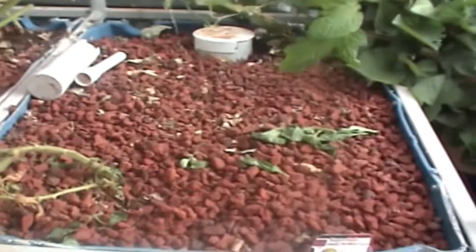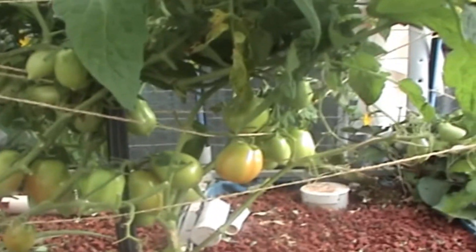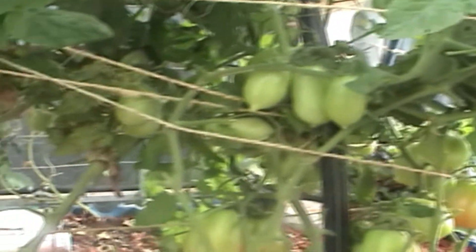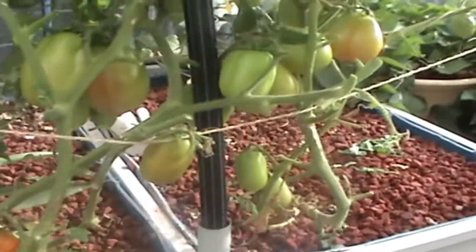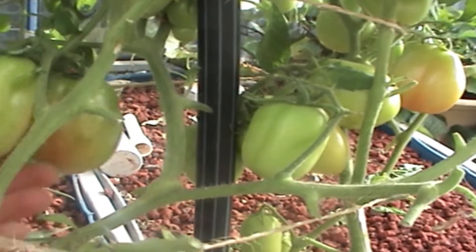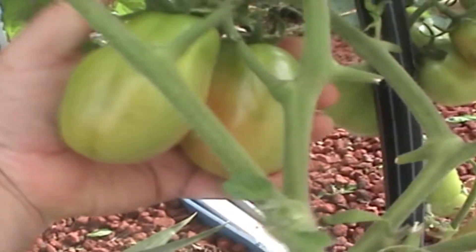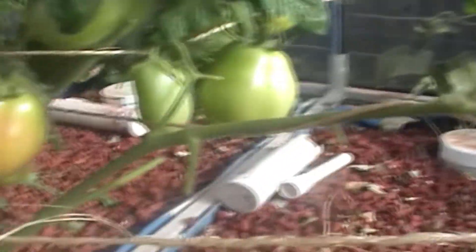We didn't do too bad this summer with the cucumbers after we had that disaster with the heat. These are the Roma tomatoes — my late ones that I planted in — and as you can see they're absolutely loaded. I'm really pleased with how they're growing and they're starting to ripen up now. Have a look at the size of these ones here — they're enormous Roma tomatoes. I've pruned a heap of the bottom foliage off to get it to grow a little bit better.